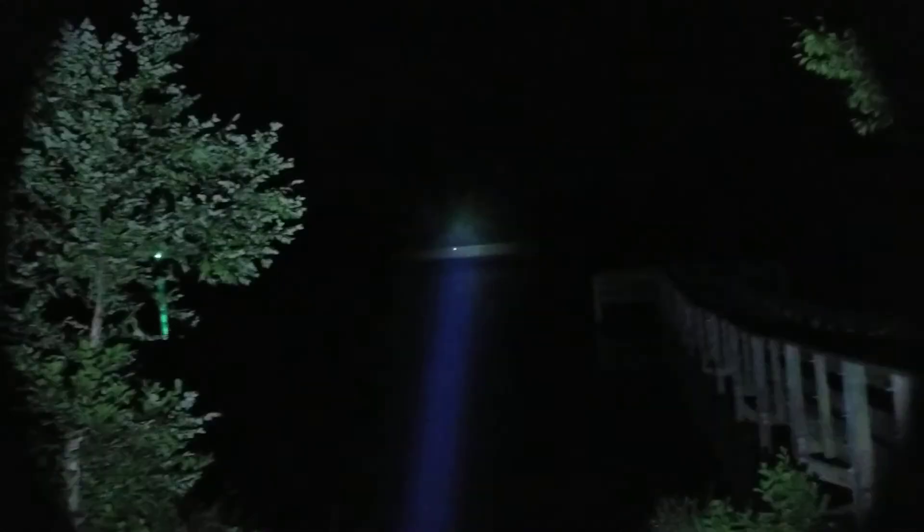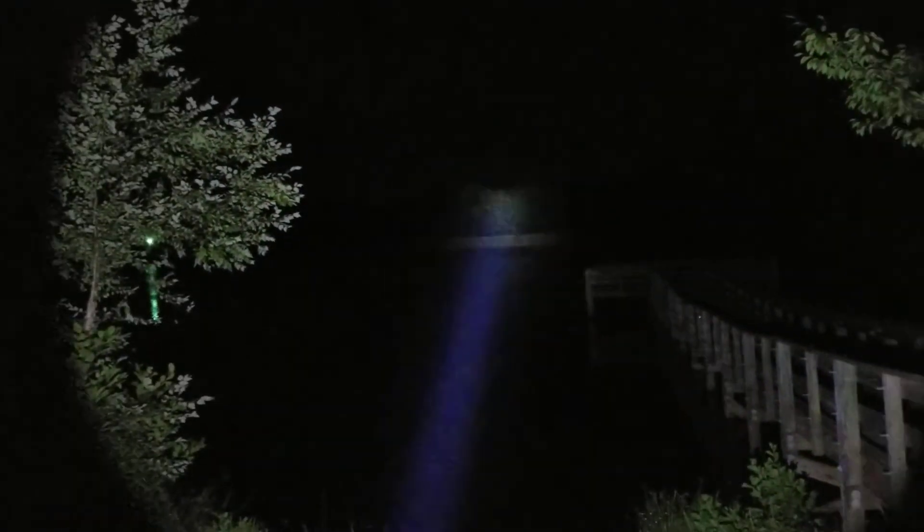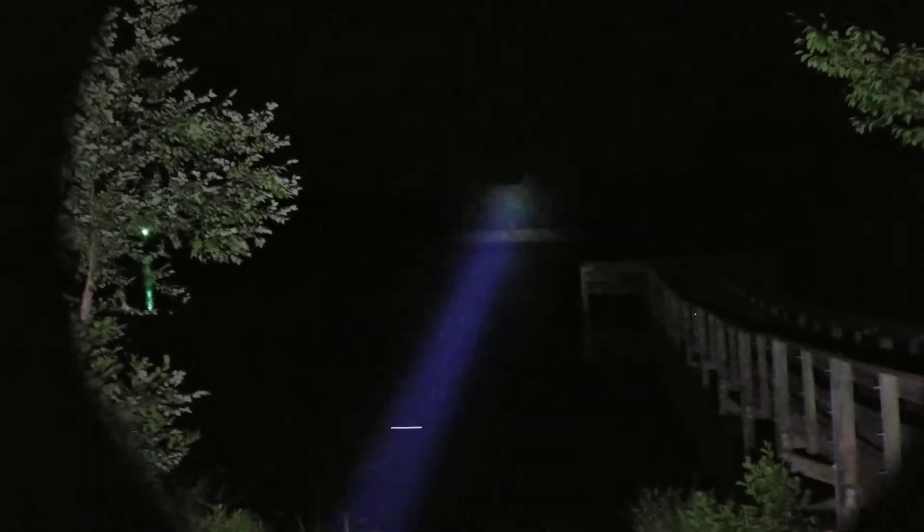The actual output is not below spec — it is actually above their rated specifications by a good deal. This is supposed to throw 1,338 meters; my calculations have it four meters away from 1,400 meters — 35,000 candela higher than what they rated. Look at that — those trees are 470 yards away and it's, I mean, that's nothing.